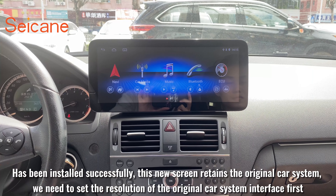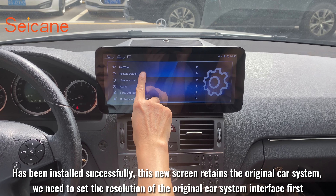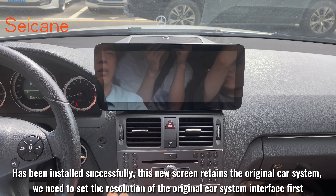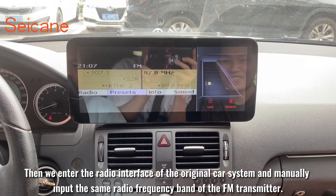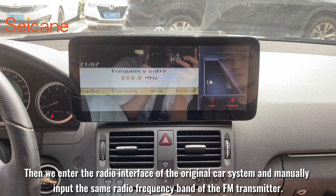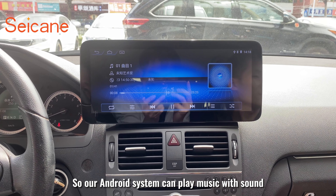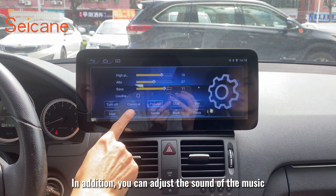The screen has been installed successfully. This new screen retains the original car system — we need to set the resolution of the original car system interface first. Then we enter the radio interface of the original car system and manually input the same radio frequency band of the FM transmitter so our Android system can play music with sound. In addition, you can adjust the sound of the music.